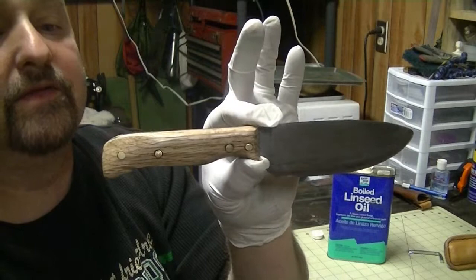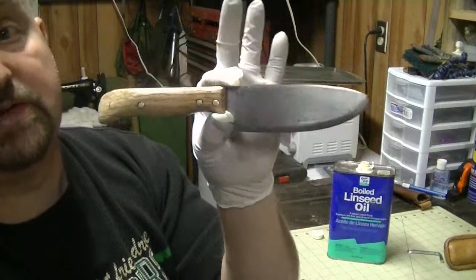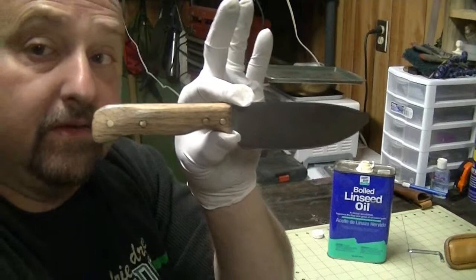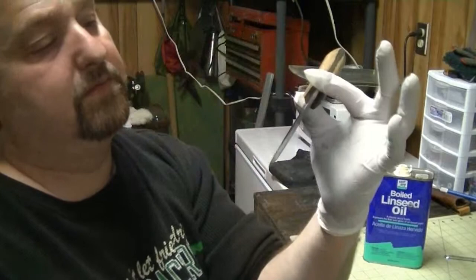It's a nice little knife. It's nothing to sneeze about — it's just a knife. I appreciate you watching. If I come back with the next part of it, you'll know it'll make a feather stick. If I don't come back with it, you'll assume that it didn't. And it probably didn't. But we'll find out.